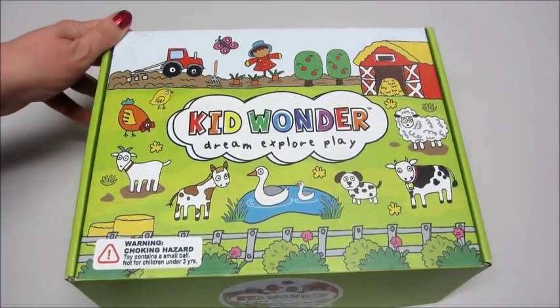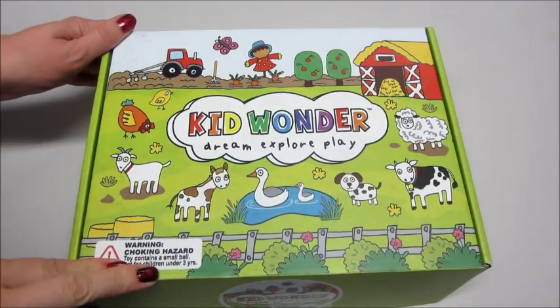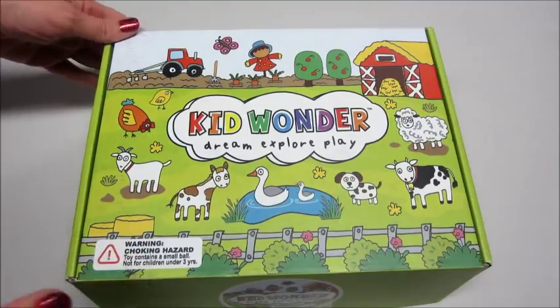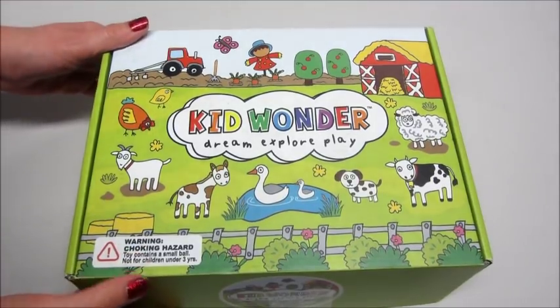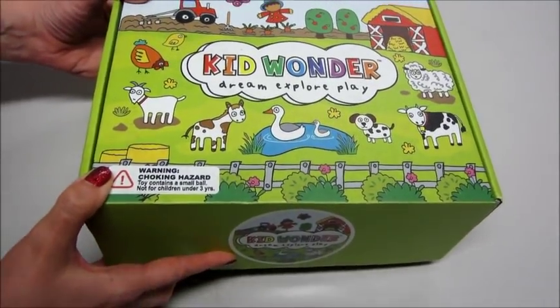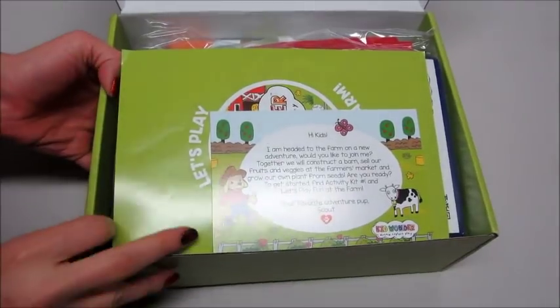Hi guys, welcome back to my channel. Today I have an unboxing for Kid Wonder. This is a subscription box for children, and each month you get a new themed box with crafts and activities inside. The packaging is adorable, very colorful and fun. Let's take a look at what's inside.